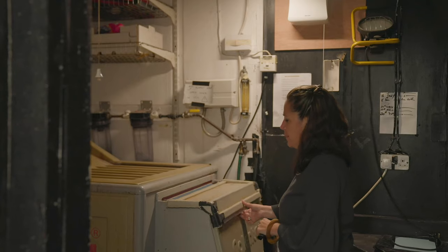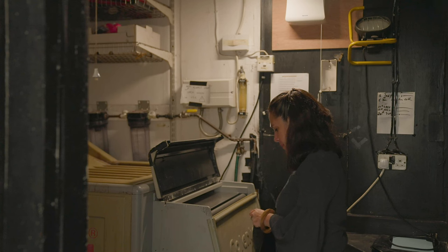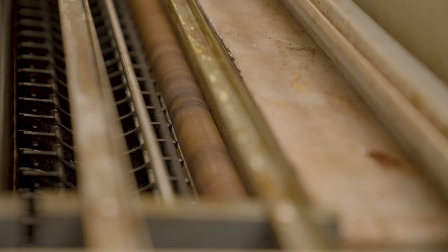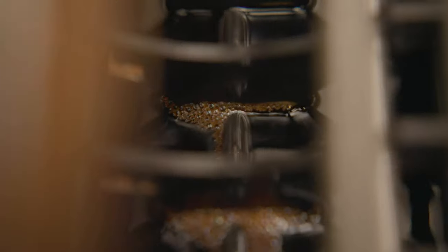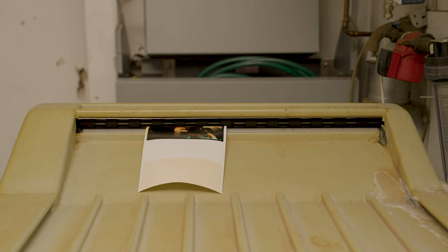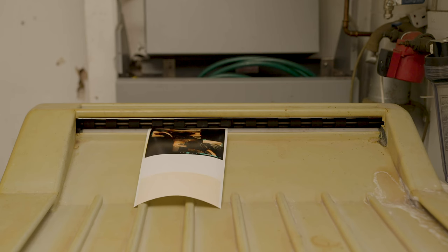After the paper has been exposed to light for long enough, Daphna feeds the paper into the processing machine. Inside, the print is pushed through a bath of chemicals, which activates the dyes to create the color. The print is then bleached to remove the remaining silver grains, fixed to stop the paper from continuing to react to light, and washed to get rid of the chemicals. Finally, the print is dried inside the machine and ejected. The whole process takes about 4 minutes.